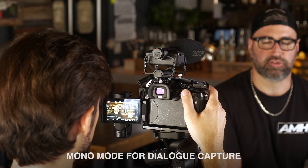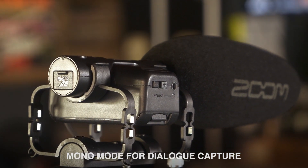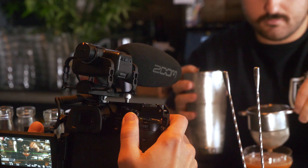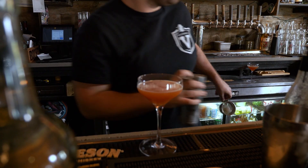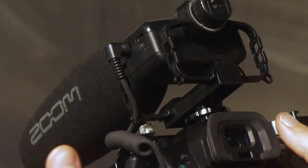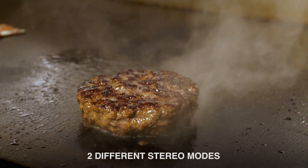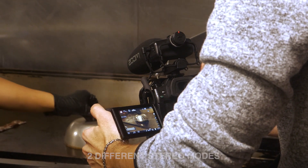You can choose to use the M3 as a mono shotgun microphone for precise dialogue or sound pickup, or as a stereo shotgun mic that allows you to mix in some stereo ambience to your directional recording. Using the M3 in stereo also provides a natural stereo sound when recording sound effects and background ambience.